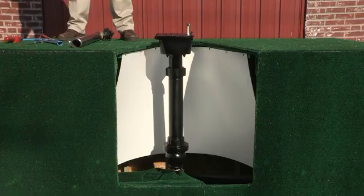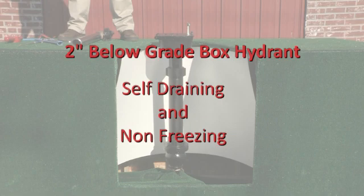This is the Eclipse 85, a 2-inch below-grade box hydrant that self-drains and is non-freezing.